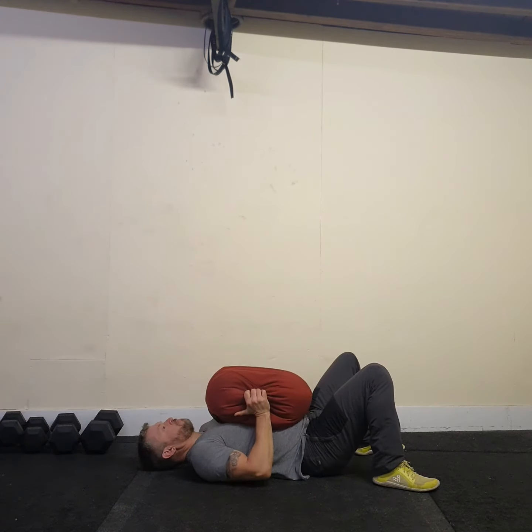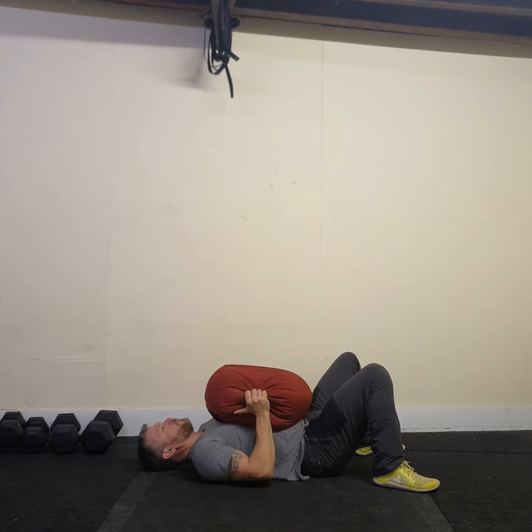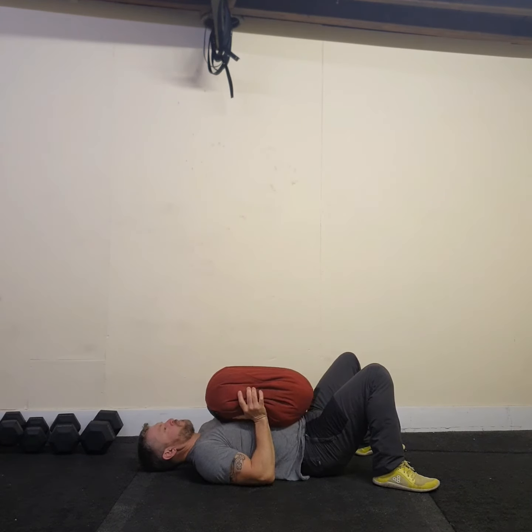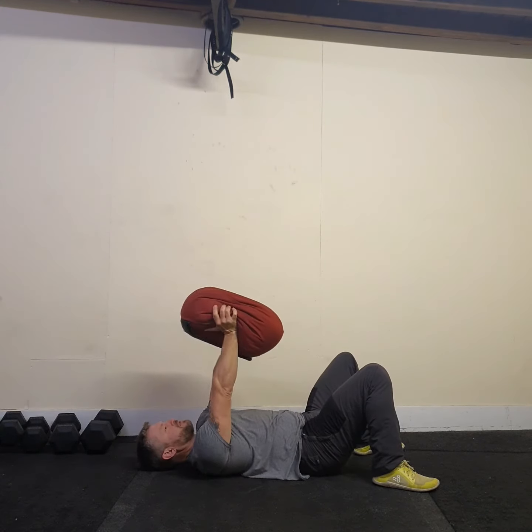Breath in, brace. Press, release the breath. Press, release the breath. You might find you need to adjust your grip part way through the reps. Press, press, press.